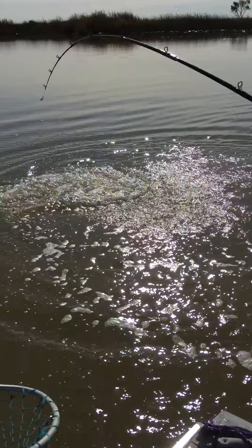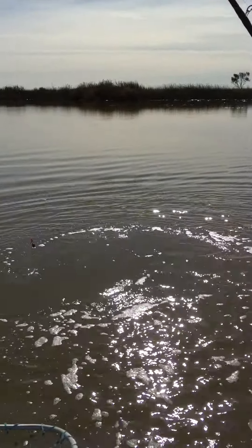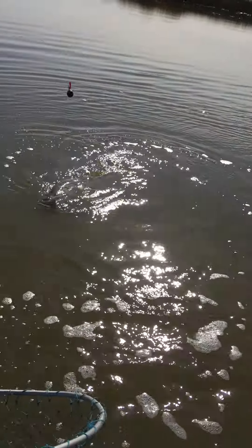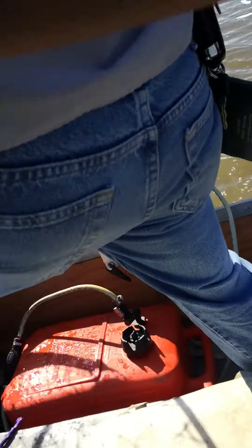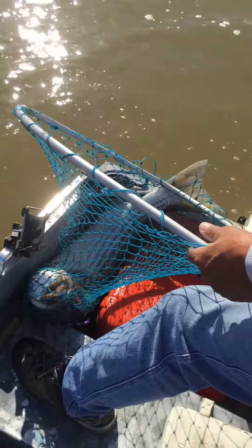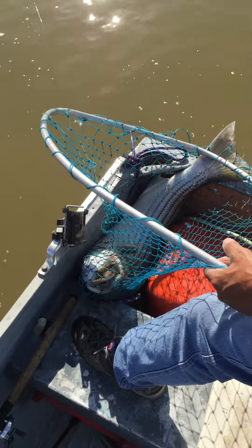Pull up. No, reel down. Like a 15 pounder. That's a little more than a 15 pounder. That's about 15 pounds. Yeah, that's more than 15 pounds. Holy fuck. That might be 30. Yeah, that's probably going to push 30. That's a suck.